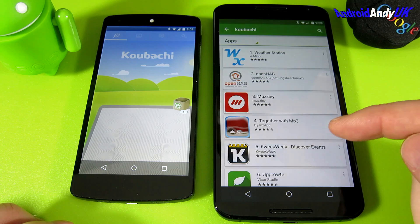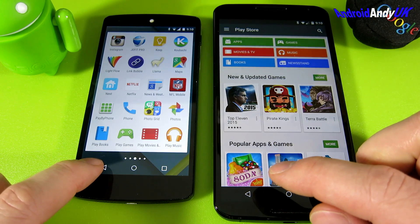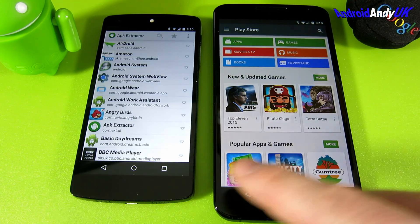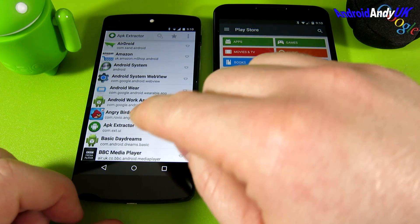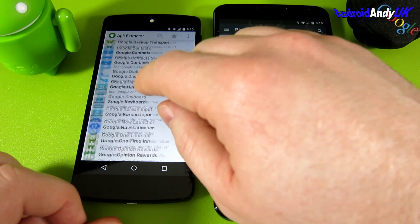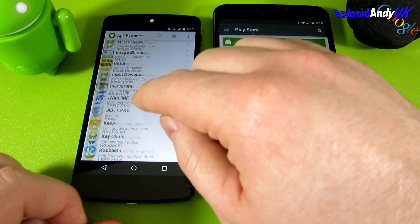The app is not even available on larger devices and I think they have no interest at all in making it available for larger devices either. So I thought, well, what's the easiest way for me to get it from this device to that device? That's when I came across this app called APK Extractor. Once it's installed, it gives you a list of all of your applications.